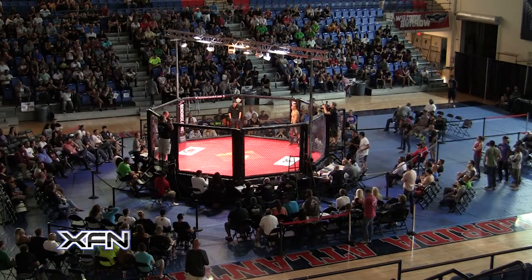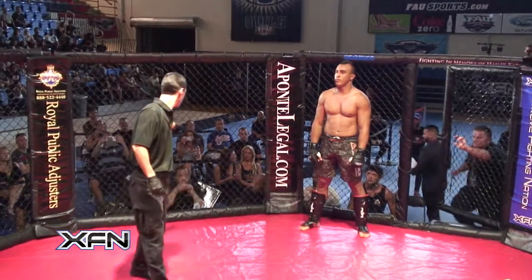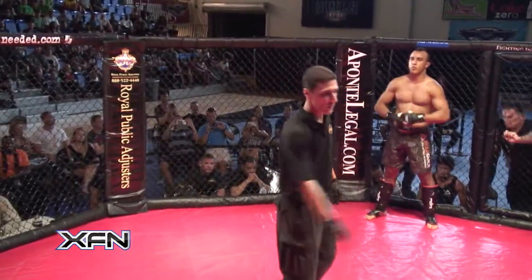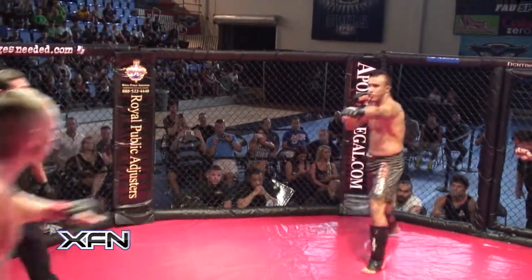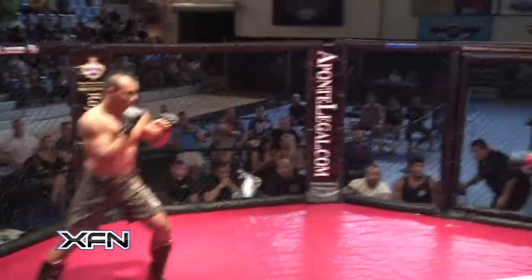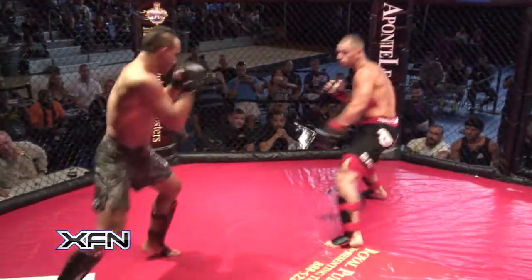Trevor Morian in the red corner, in black and red trunks, and in the blue corner, Miguel Ortegano out of Gracie Miami. Touch gloves, and this should be a good one. We went from 125 pounds in the last fight to 205 — these are the big boys.